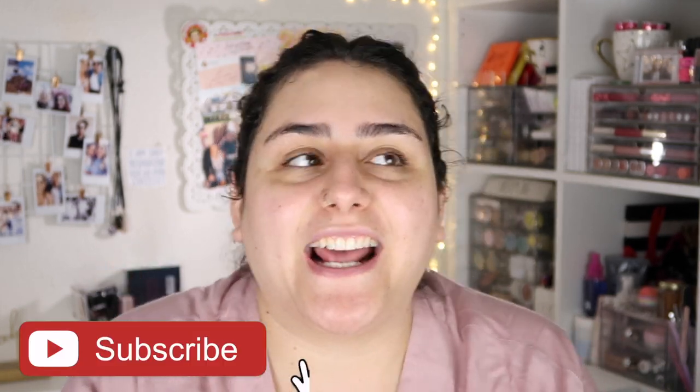Hey guys, it's Sam, welcome back to my channel. For today's video, as you can see by the title, we are doing a face mask review. You guys might remember this video that went viral a couple years ago — it was of a girl wearing a black mask she got from Amazon that was really hard to take off.